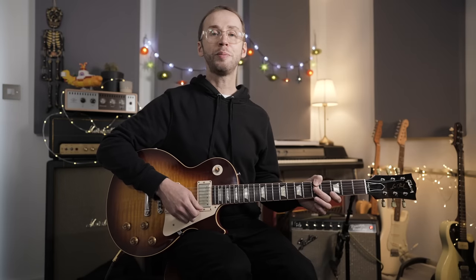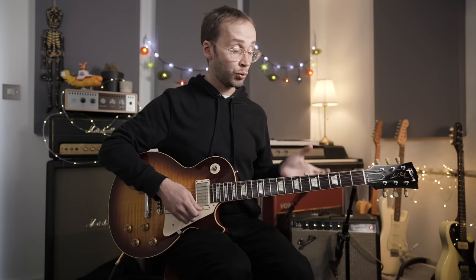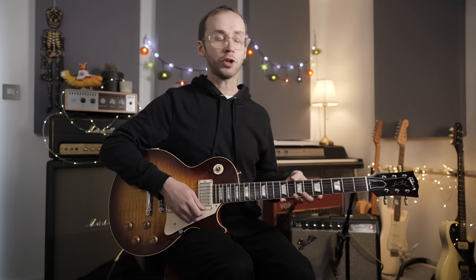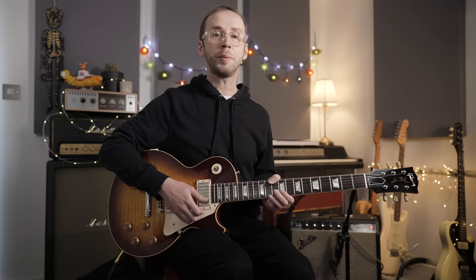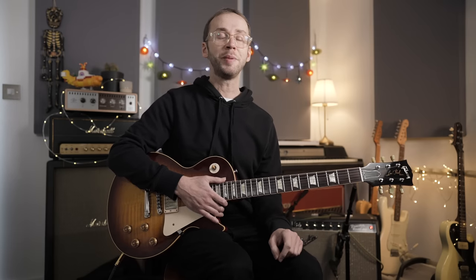If you're a blues guitar player it's definitely worth spending some time with this one. If you decide to learn it note for note, it will really work wonders with your phrasing and timing, and you'll be picking up some essential blues vocabulary — really exploring the language of blues guitar. Good luck with it. If you'd like tab and the backing track, that's up on my Patreon page — pay what you like to get access. See you next time, bye.